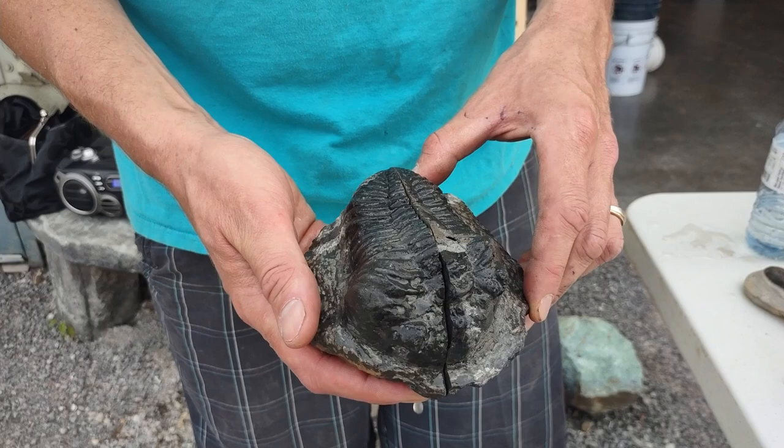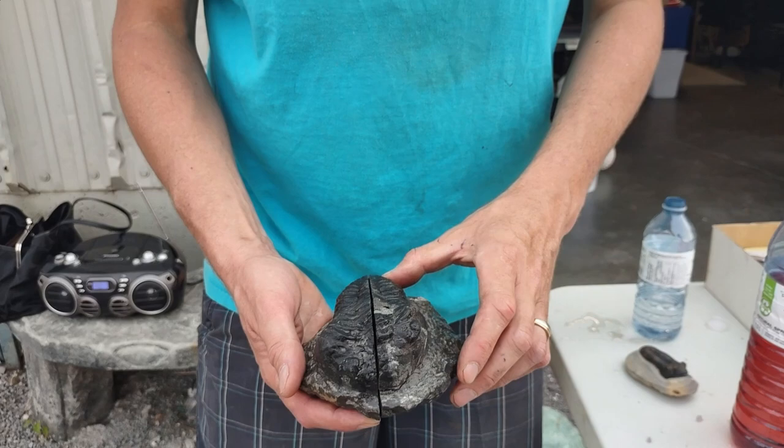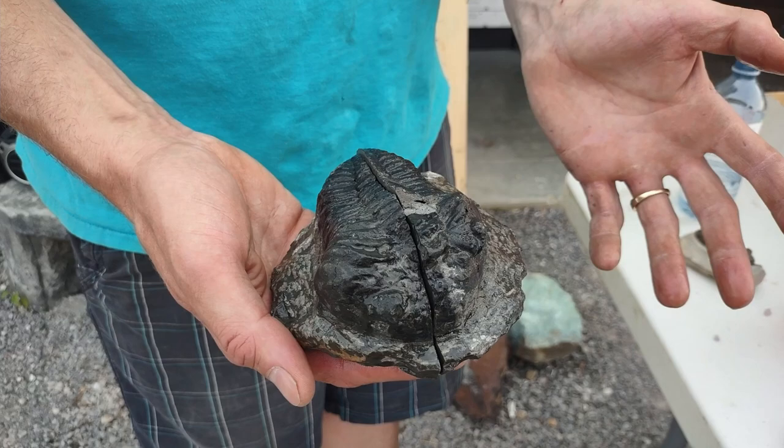A rule of thumb when you're going to a rock shop: if you look at a trilobite that's this big and they want $20 for it, there's your first red flag. Real trilobites, even big ones, can cost you anywhere from about $800 to about $1,400 for a real one.